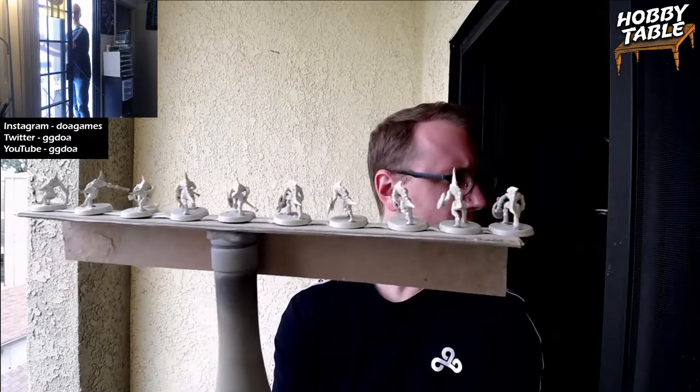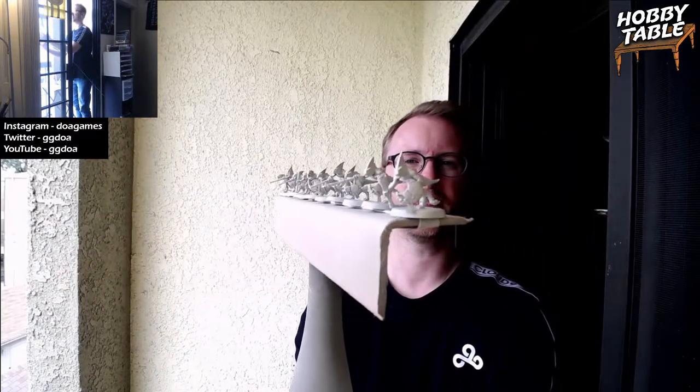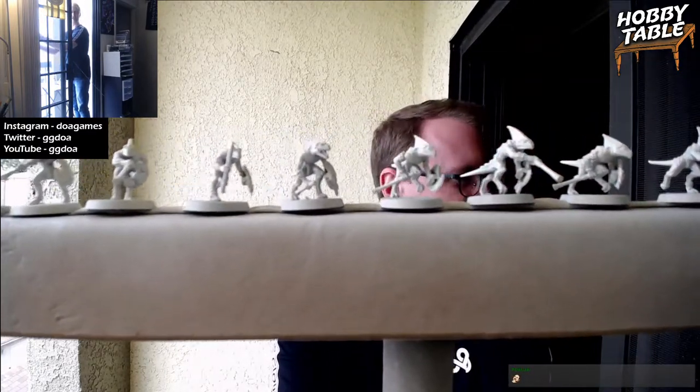You generally want to prime outdoors. Thankfully, the wind isn't blowing it back in my face — it's going out. If it was blowing this way I wouldn't be doing it because I'd be getting pretty dizzy. If you do get a little dizzy while priming, you should probably change the angle and be aware of where things are blowing back into your face. Ideally, you will not be feeling anything except a sense of pride in how well-primed your models are. This is looking pretty good right now.